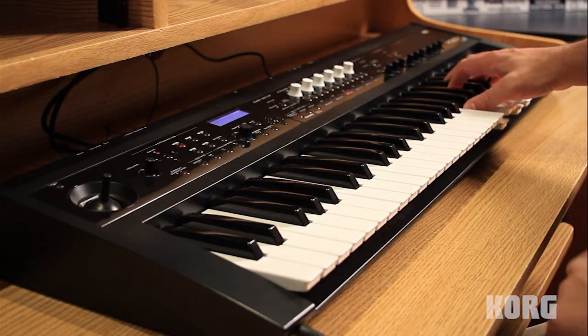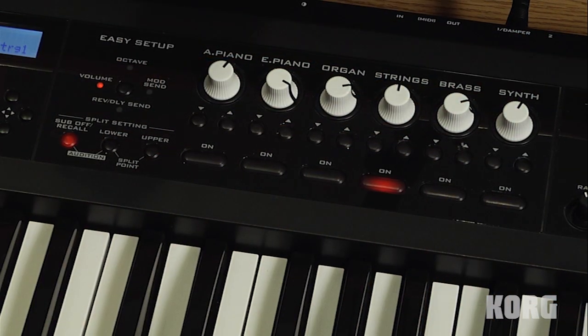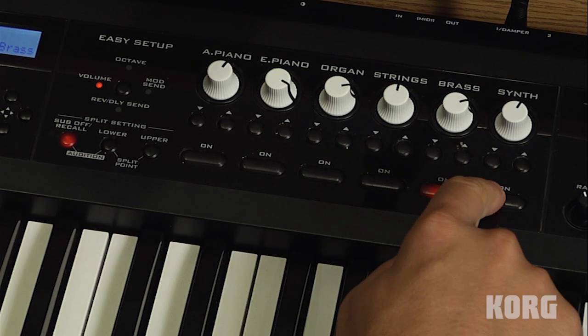Continuing through the categories, we have strings, brass, and synth sounds.